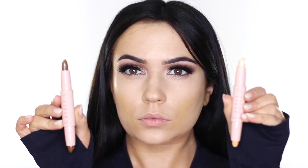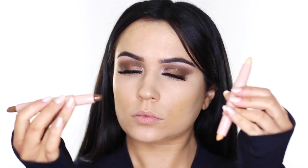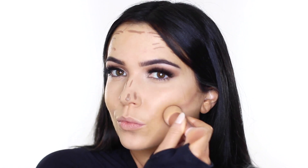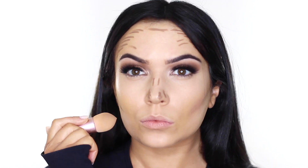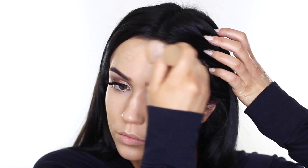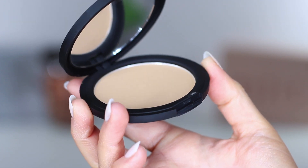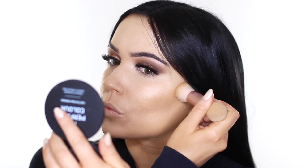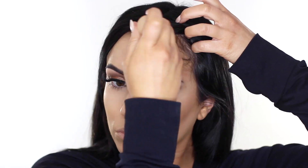I went ahead and used the contour stick — very Kim Kardashian-esque, these products. I applied the lighter shade of the contour wherever I usually contour and buffed it out with the sponge. This is where the sponge redeems itself — it's great for smudging rather than blending, so it worked well for the contour. For blending out the highlighter stick I used a brush. To set everything, I used the matching foundation powder just underneath the cheekbones and along the forehead and jawline.